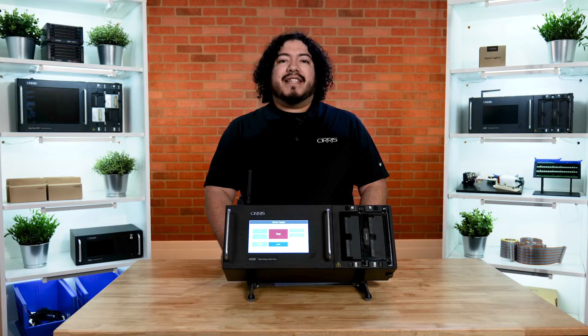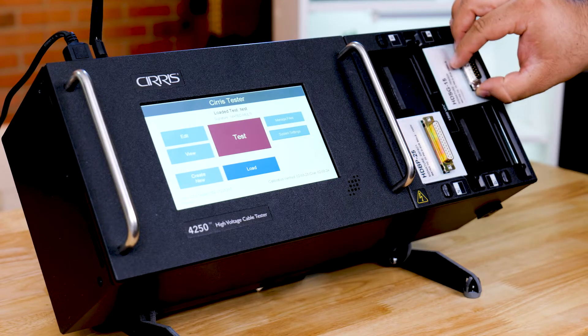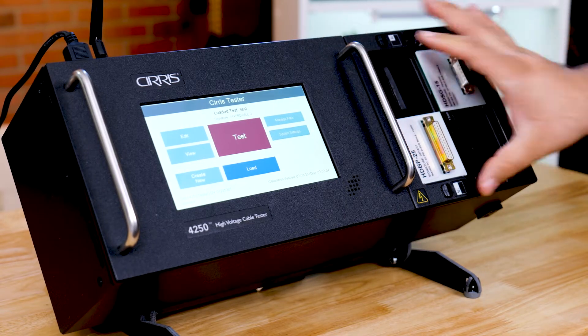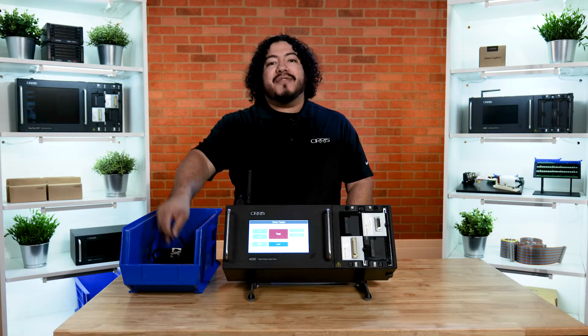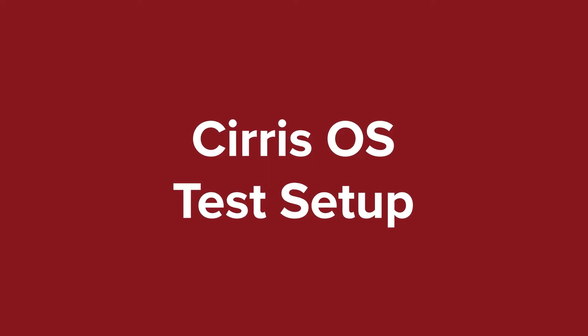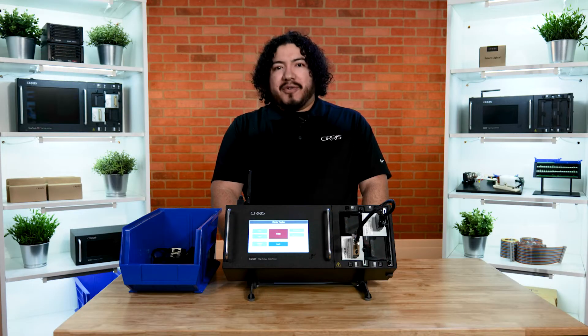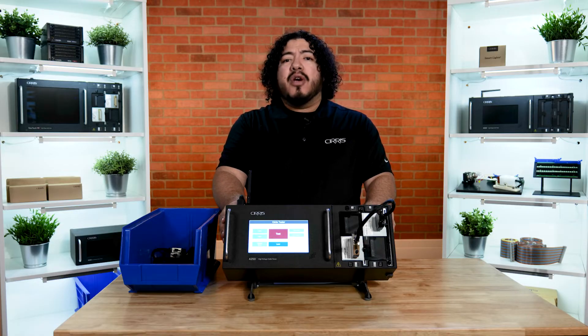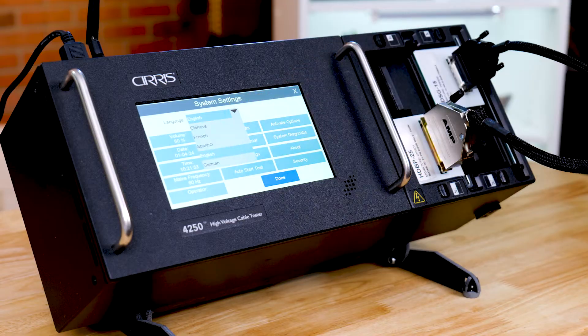In order to attach your device to the tester, the 4250 utilizes the Cirrus adapter system. Simply take the adapters that fit your cable and position them onto the front of the tester. For this demonstration, we'll be testing a batch of simple cables. The 4250 is powered by the easy-to-use Cirrus OS, which has a wide variety of features, including multiple languages. You can also share test programs and printers across multiple units on the same network.